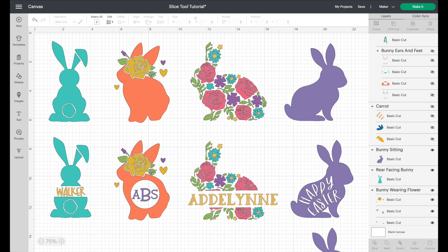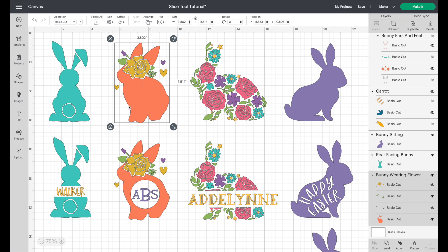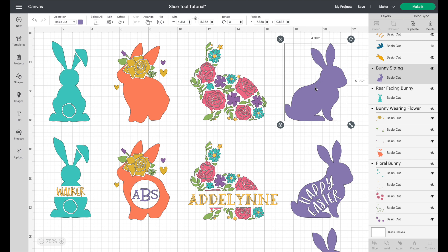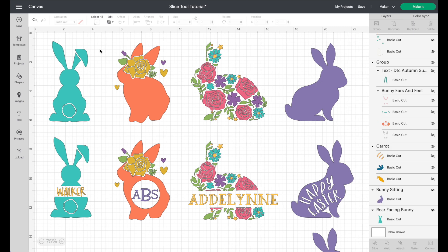Here we are in Cricut Design Space and we're going to walk through four different ideas for the slice tool — an easy but very powerful tool. I have four different bunnies for these Easter projects. First, a single cut single color bunny. Second, a multiple color multiple cut bunny with a large area. Third, multiple colors and multiple cuts with no large areas — lots of tiny things. Fourth, a single cut single color bunny where we slice out lettering.